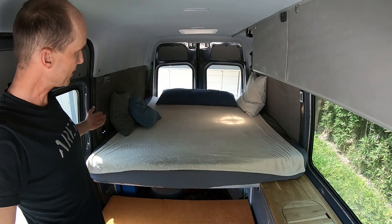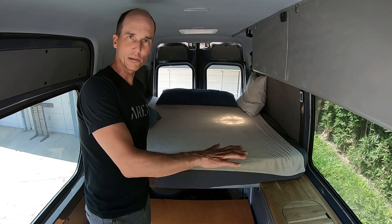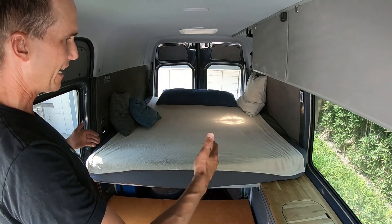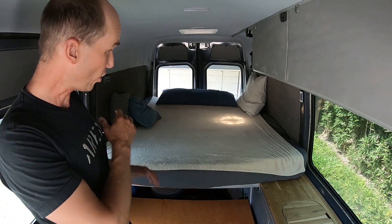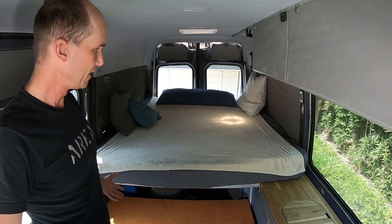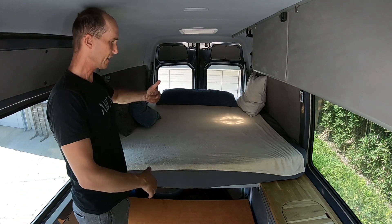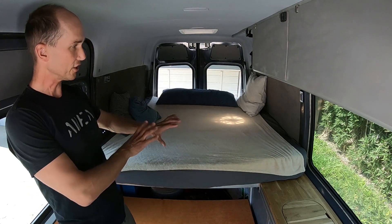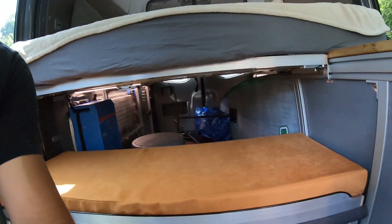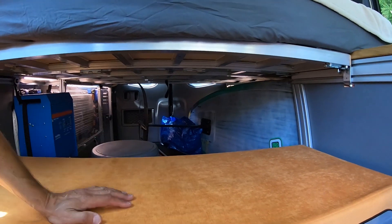That transition from day mode — comfortable cozy lounge area — to sleeping area is really fast. Having a full-size bed in a 144-wheelbase at all times is not great because it limits your lounging space during the day. Making this front piece fold down and click up when needed is a good compromise. By doing this you also don't need to touch anything in the garage — all the surfboards stay in place — and in the morning you just fold it down again.